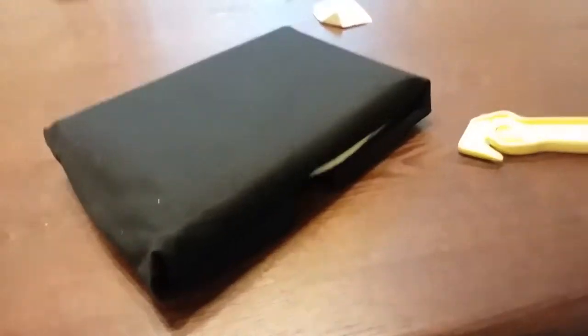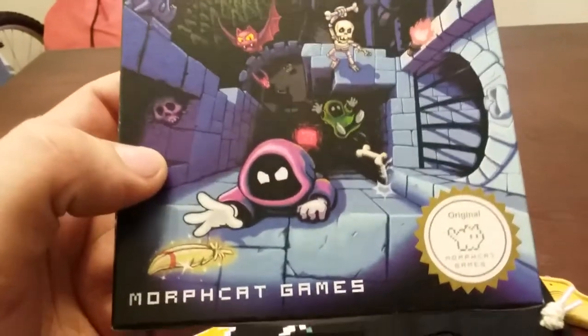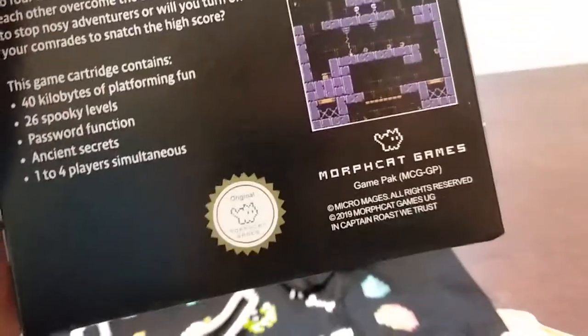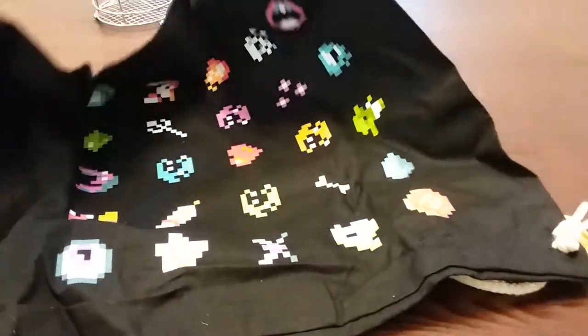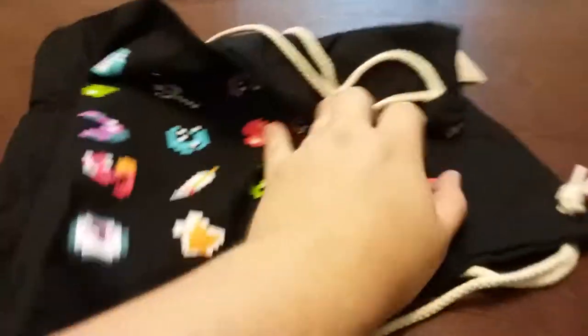Okay, here we go. Now it comes in this. Oh, that is nice. It's really nice. I like that. Really nice. Look at that. Oh, that's cool — I didn't even notice that. I could probably use that for something.